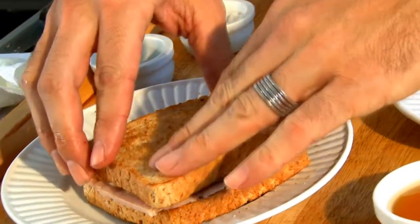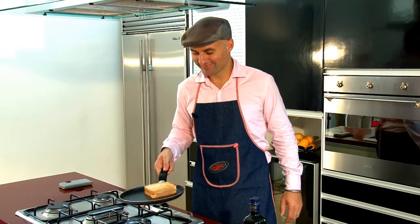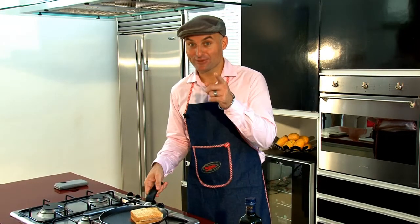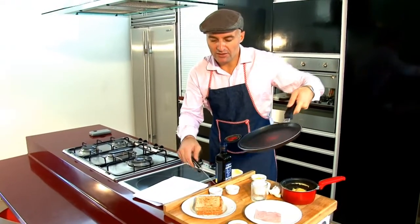When your croque monsieur is done here, you can just cook it. Do you know why we call it croque monsieur? If you don't know, you can go to my blog and you will get the answer. Your croque monsieur is ready to be eaten.